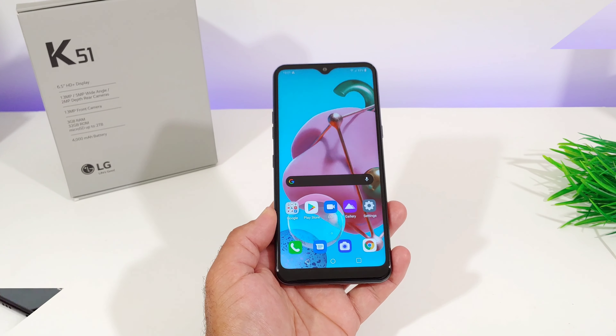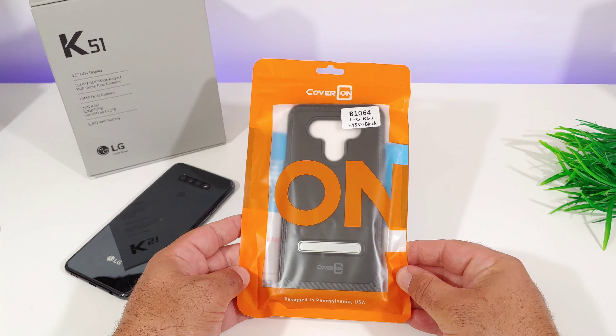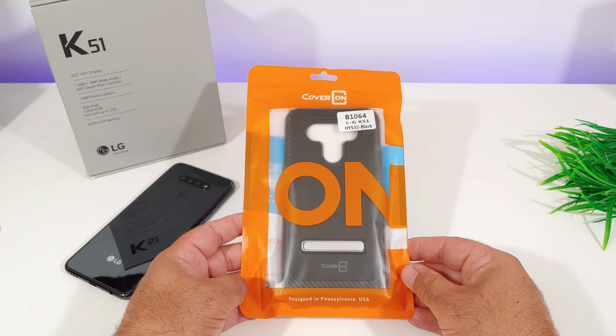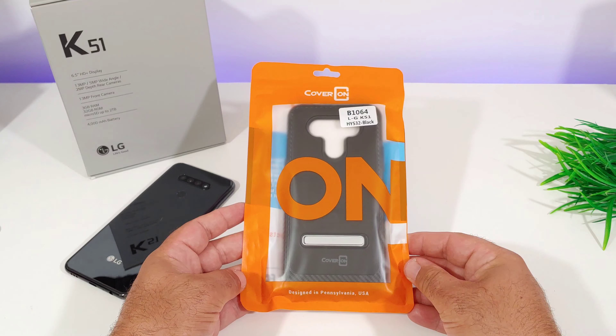This is a really nice case from Coveron for the LG K51. It's going to retail for $9.99 and comes in five different colors. I went with the Midnight Black, but it also comes in mint teal, lilac purple, and blue.